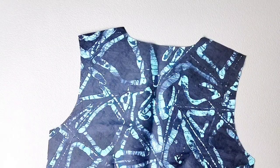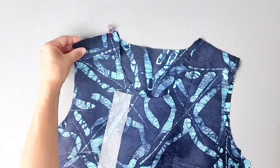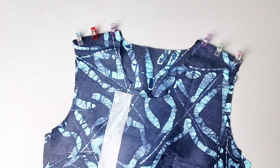Place your front and back bodice pieces right sides together and pin or clip your shoulder seams. Sew your shoulder seams with a 3/8 inch seam allowance and finish your seams with your desired method.